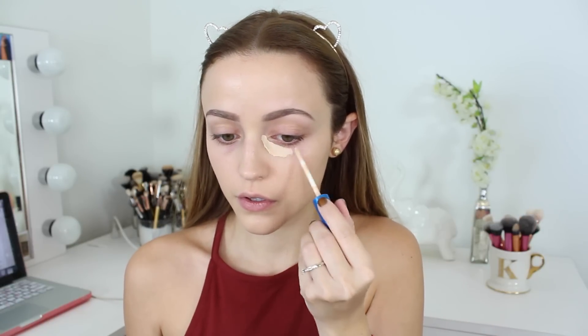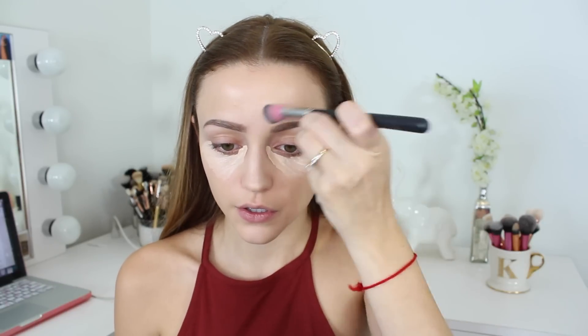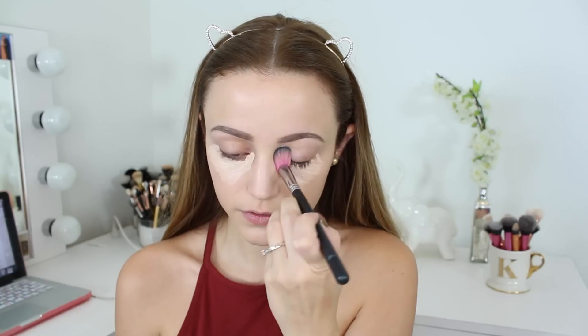This is the Maybelline Better Skin Concealer. I applied that underneath my eyes to highlight and to cover up my circles, and then I apply that to the rest of my face as I normally do. This is the Sedona Lace 217 brush — my holy grail concealer brush — and I'm just blending all of that in.